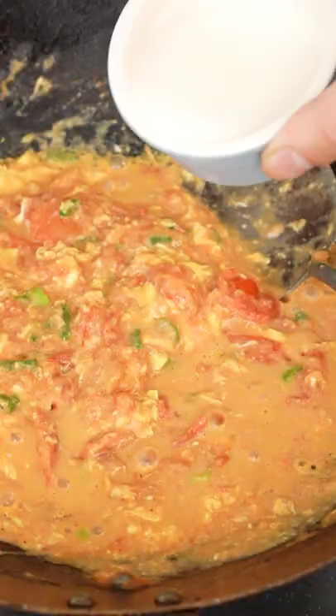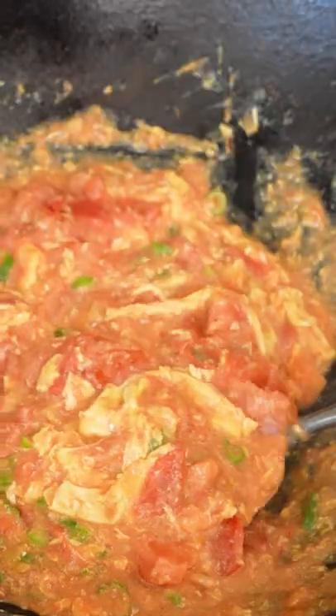Finally, thicken with a cornstarch slurry until you get a gravy-like consistency. Serve over rice and enjoy.